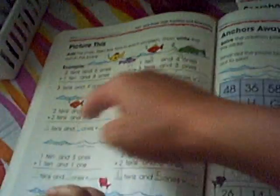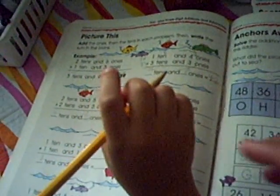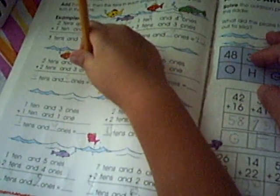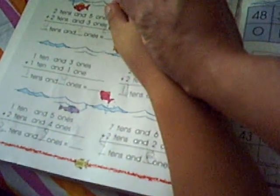How about this one? Four and eight is? How about four and eight? What? 4, 48. Can you do it? 4, 8.